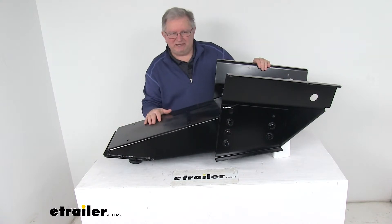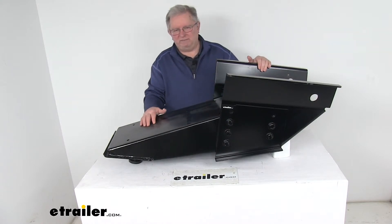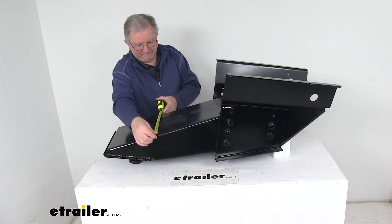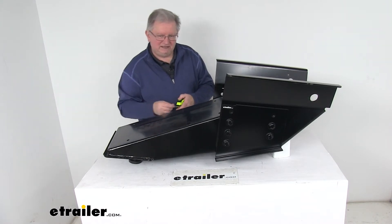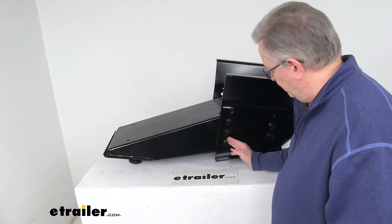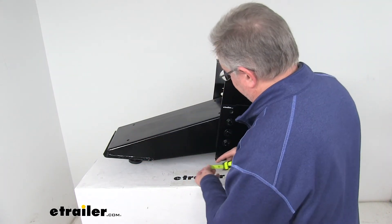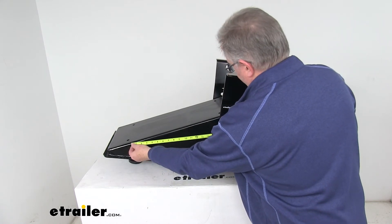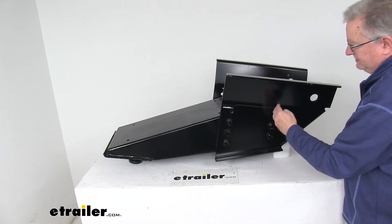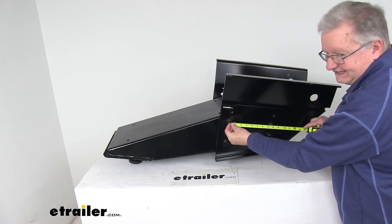A few measurements to help you tell if you have a Lippert 1621 model pin box. First, the width will be right at 12 inches. Then the measurement from the front row of bolts to the center of the king pin — marked right here — is going to be right at 17 and three quarter inches. And the measurement from the center of the front row of holes to the center of the back row of holes is going to be right at 7 and 7 eighths inches.